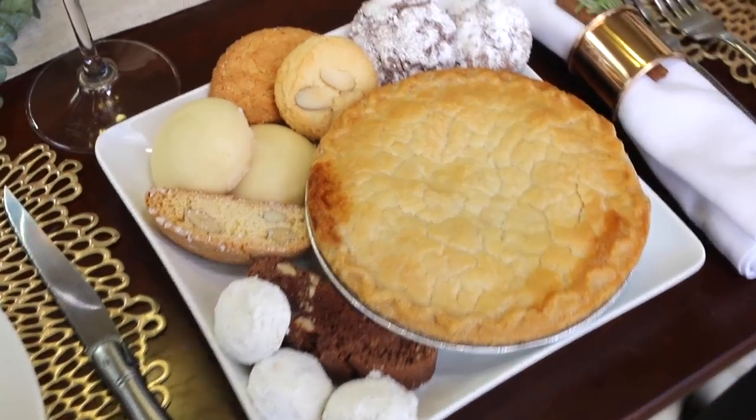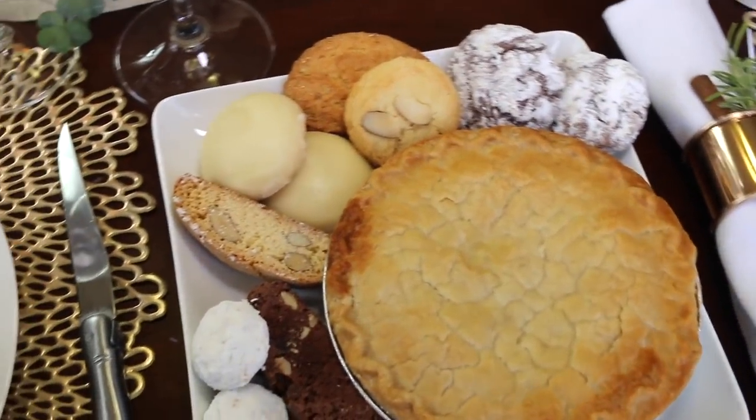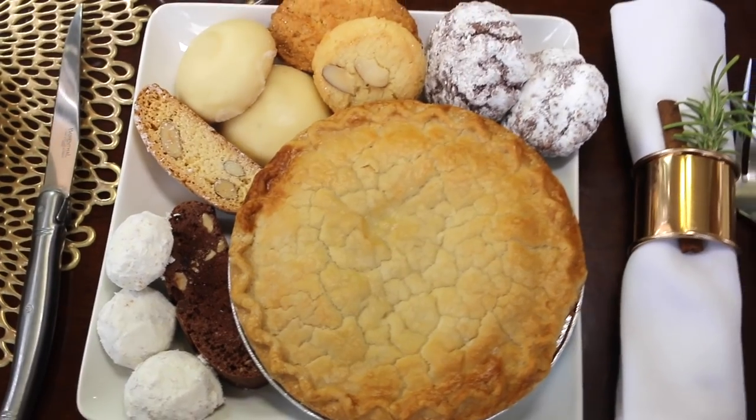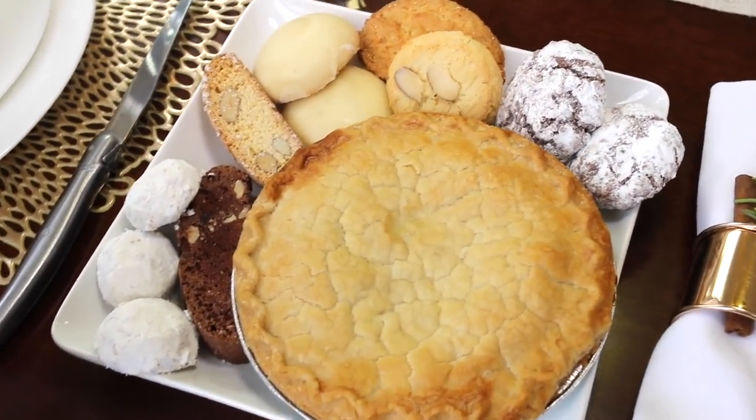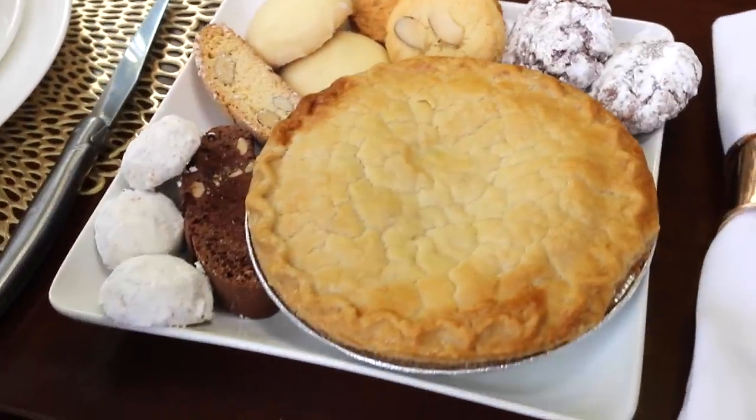And even if you're the one picking up the dessert, it's okay. You've already set up this beautiful table, you've cooked this wonderful dinner, you've welcomed your guests into your home. A store-bought dessert is quite all right.